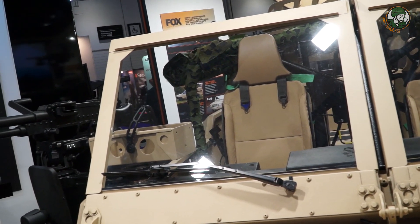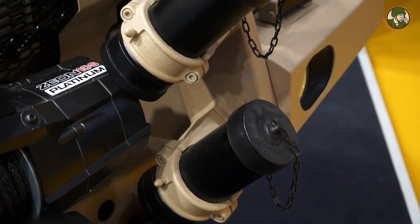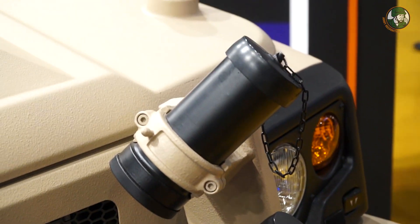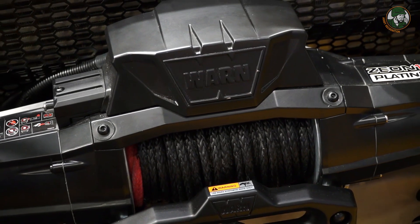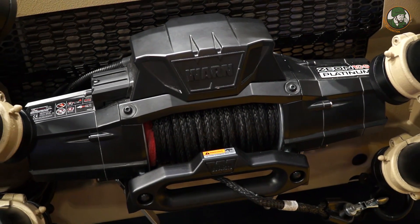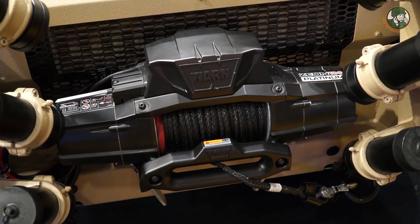We also increased the power of the vehicle. The conventional Hilux runs at about 150 brake horsepower with about 400 newton meters of torque. We've increased that by about 25% on this vehicle. The vehicle can be adapted to different models, so we will have an enclosed version of it as well.